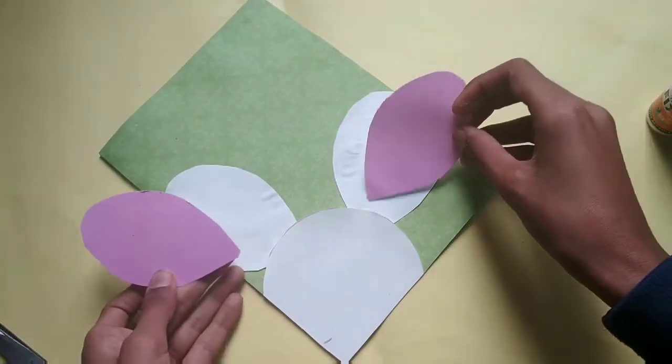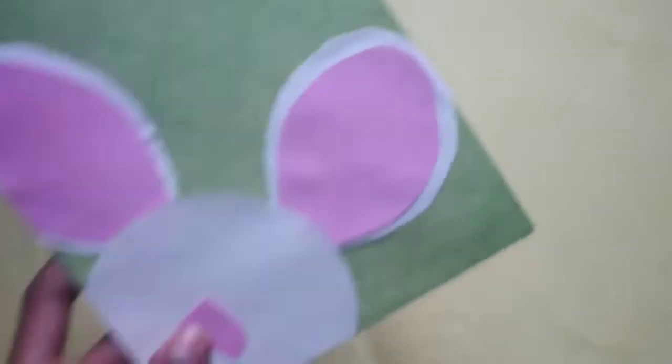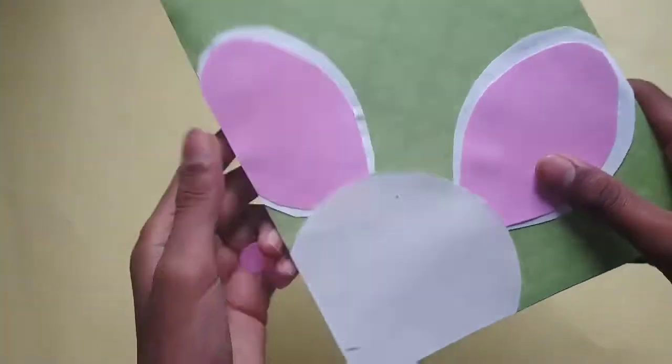Here I have cut this pink color small piece and a black shape. Now paste it here, like this. Here I have pasted it.